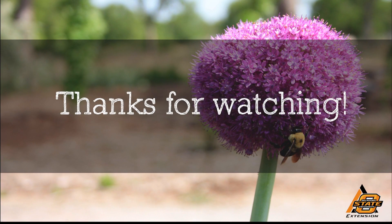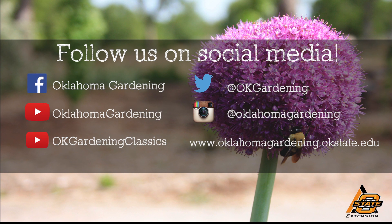We hope you enjoyed this video. It's part of our Oklahoma Gardening YouTube channel. You can also find more videos on our OK Gardening Classics YouTube channel. Join us on social media for great gardening tips, photos, and discussion.